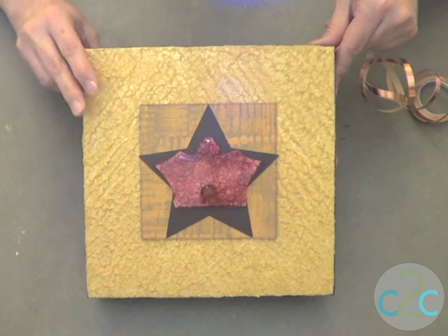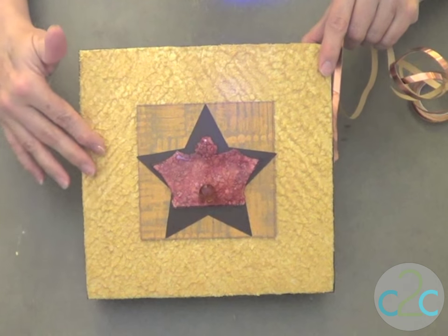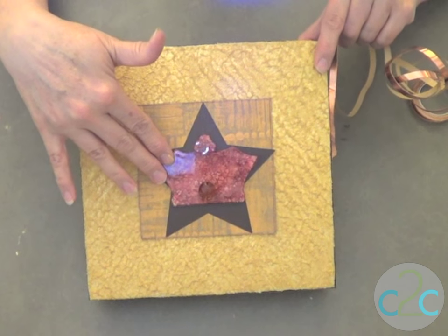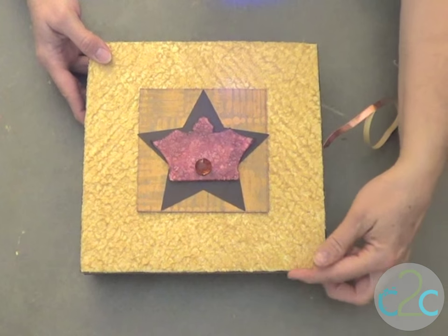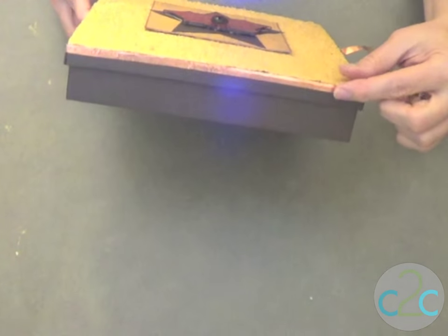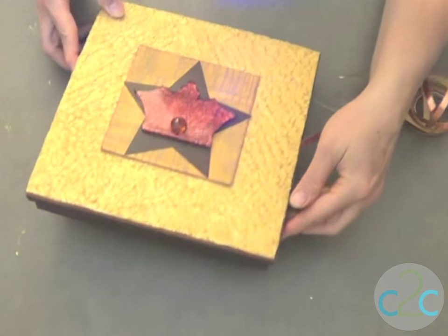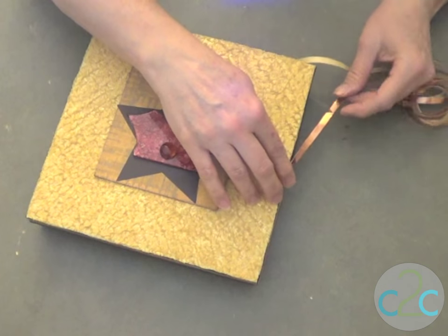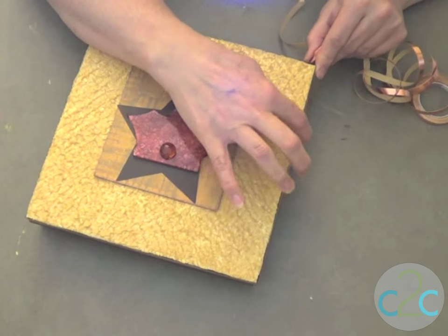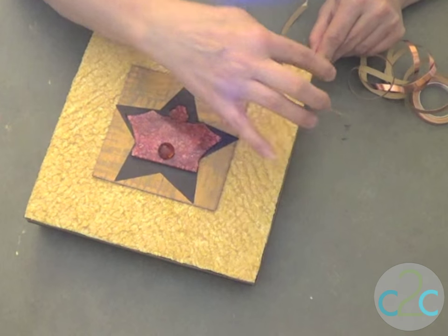My lid is dry, the texture medium has this wonderful stucco finish, and I've glued down my embellishments in the center. Now I'm just going to finish off the edge with some metal copper tape, running it right along the edge — it's self-adhesive, so I'm just peeling back the strip and lining it up nice and even for a really finished edge. I hope you enjoyed that — my name is Lisa Fulmer, and I think it's cool to craft!